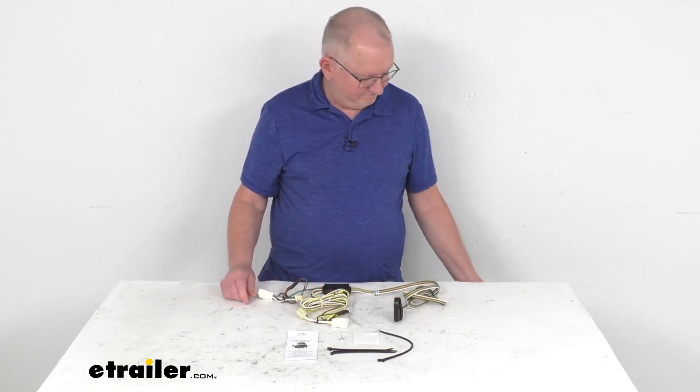It includes this tail light converter, which is this black box right here. This is to ensure that your vehicle's wiring will match that of your trailer. It is a powered module that connects directly to your battery to avoid overloading your vehicle's electrical system. It is constructed using SMT technology — surface mount technology — which gives you more consistent, reliable performance. It'll maximize trailer light yield and intensity while producing minimal heat, and also ensures superior operation in rough road conditions.